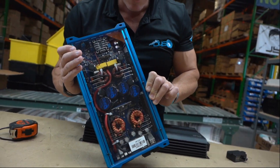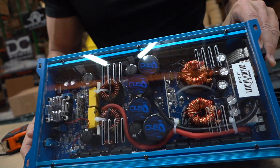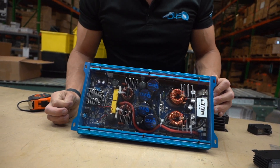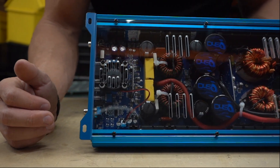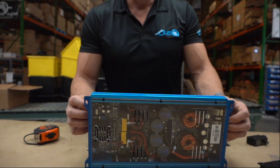On the back side, you know how we do it — Down for Sound always has that beautiful plexiglass so you can see what's inside the amplifier. We're not trying to hide anything. There's a high flow fan right here and nice components inside. We'll let the dyno do the talking — we're about performance more than hype.